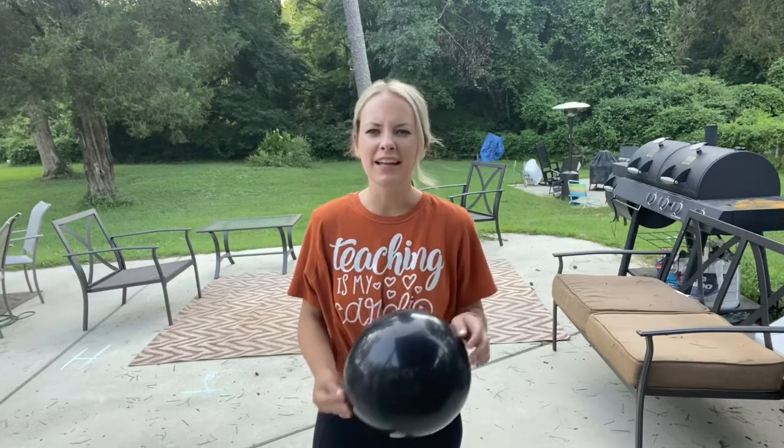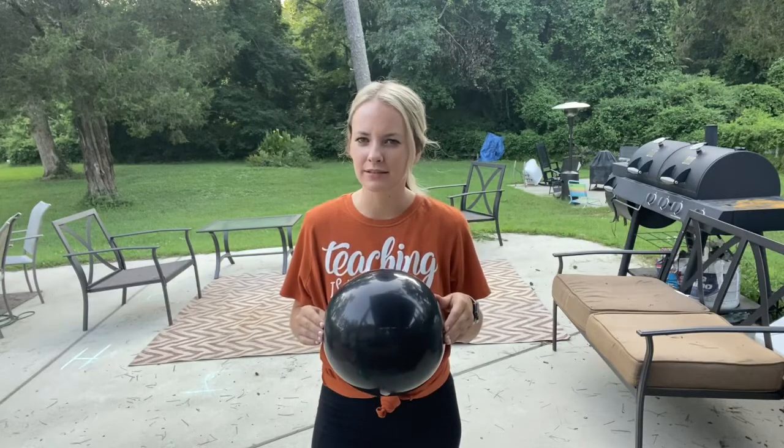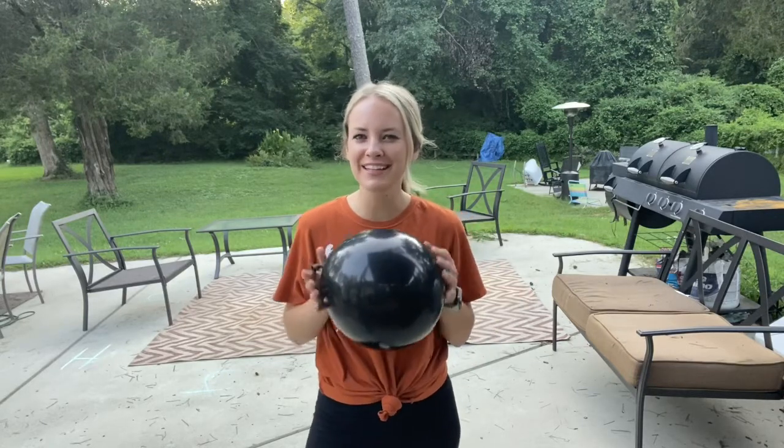Hi guys! Welcome back to BE. So today what we're going to be doing is working on striking. Who remembers what striking is? Striking is whenever you hit an object with either a part of your body or a piece of equipment.